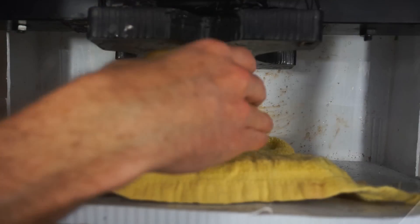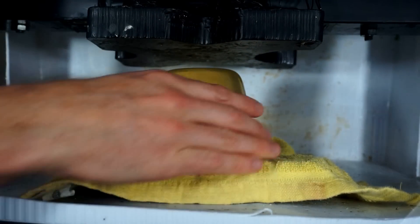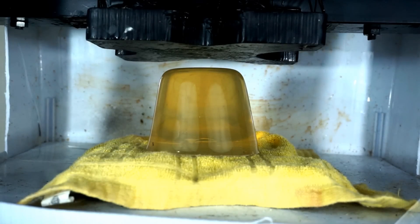I put this rag down so the gel doesn't slide out. Okay, ballistic gel crushed by a hydraulic press — 3, 2, 1.